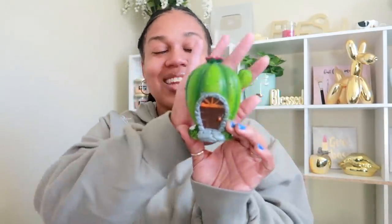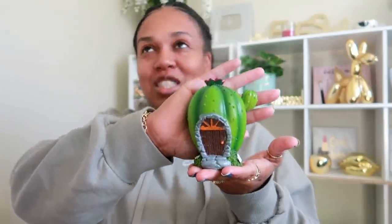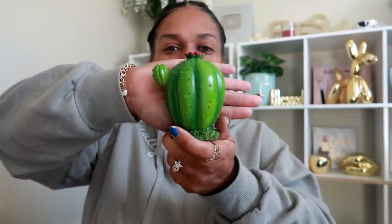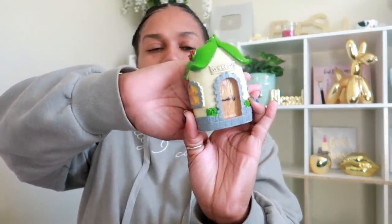Speaking of cactus, Dollar Tree hit me with another fairy garden item — actually three! Look at this little cactus house — it has a little door, a little flower on top, and I am loving this. They also have one that looks like a little pine cone house with an orange door and a little window at the top. I also grabbed one that looks kind of like a mushroom house with a little ladybug on the top of the roof. I almost grabbed two of the cactus ones but talked myself out of it.